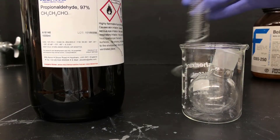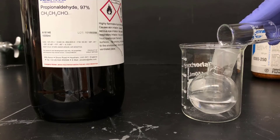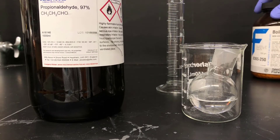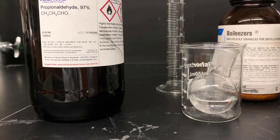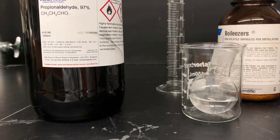Now I'll pour the propanol into a 50 milliliter round bottom flask and add a couple of boiling chips to get ready for the distillation. The first distillation in this experiment purifies the propanol. That's important because propanol isn't a particularly stable molecule — it has a tendency to react with itself and with air to form higher boiling impurities.